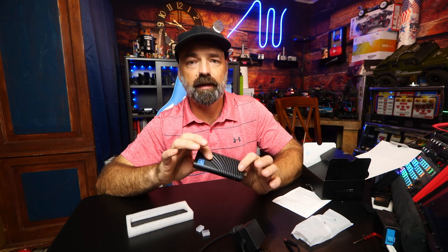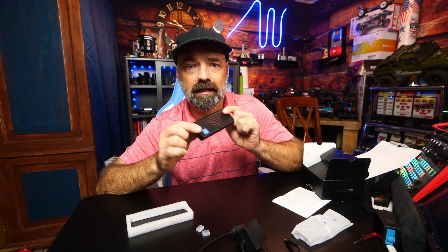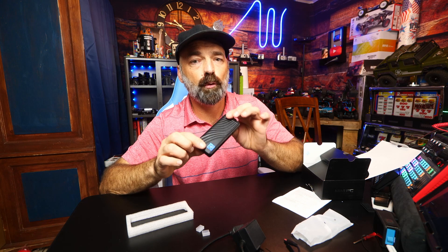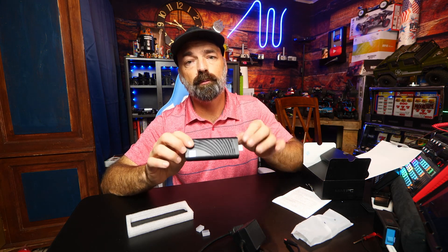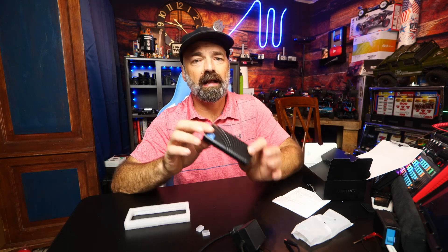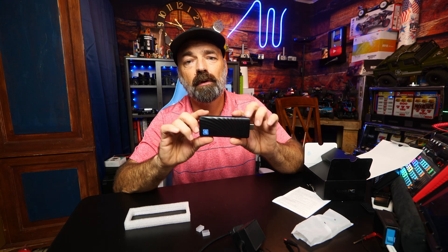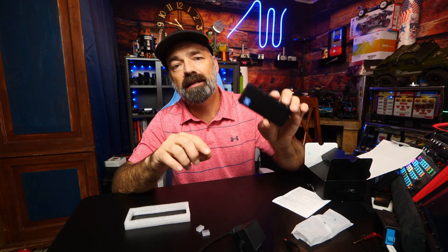Let's talk about the specs of what's actually in this little box. It's an Intel Celeron N4000 processor with a base frequency of 1.1 gigahertz and up to 2.6 gigahertz in bursts. It has 4 megabytes of cache and draws about 6 watts. The GPU is an Intel HD Graphics 600, it's got 128 gigabytes of storage, Windows 10 is pre-installed and ready to go, and it supports Bluetooth 4.2 — a very capable mini PC.